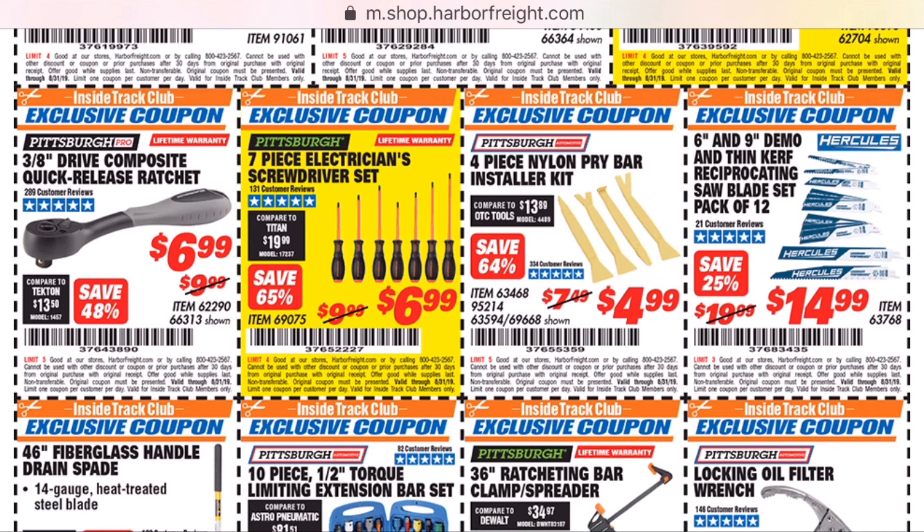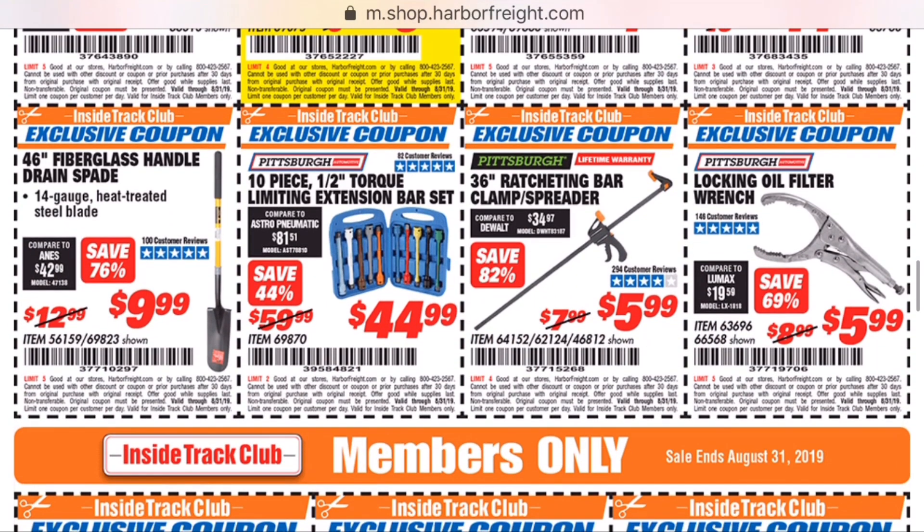The insulated screwdrivers — don't bother with those. The tips just wore out way too quickly, even for a Harbor Freight screwdriver.